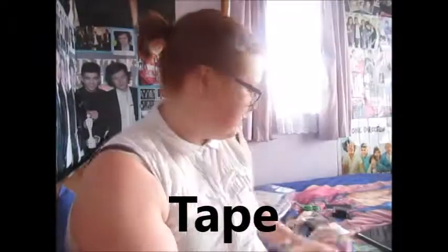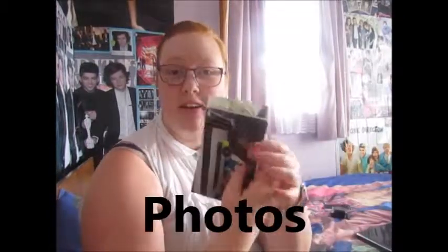Hi guys, so today I'm going to be teaching you how I made my travel bag. The supplies you will need: tape, scissors, and any kind of photos.